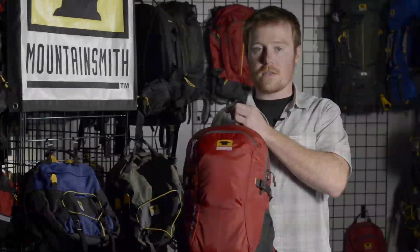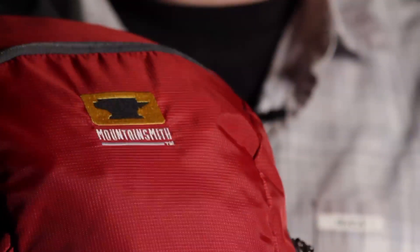The Mountain Smith Clear Creek 20 backpack — your lightweight, low-profile pack to get you on the trail in comfort and in style.